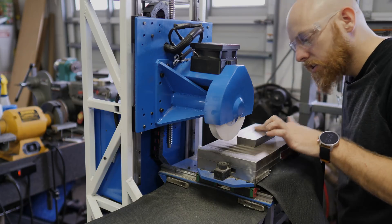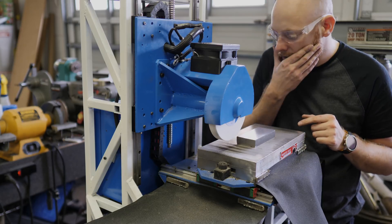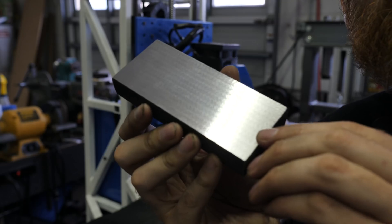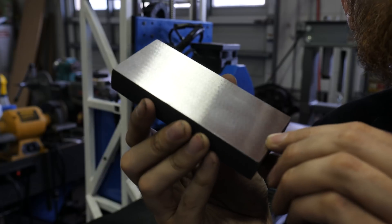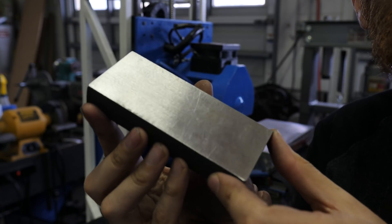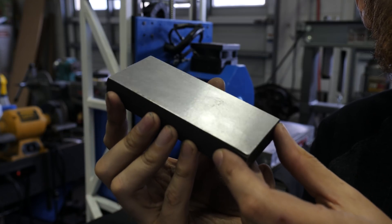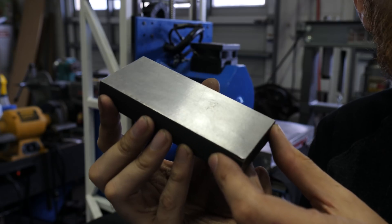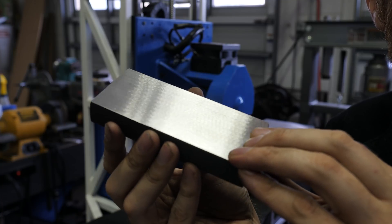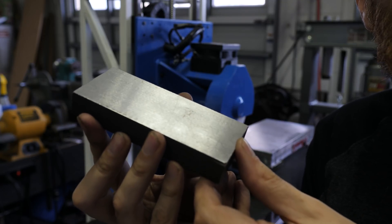After the run, the chatter doesn't seem noticeably different — changed six things at once and saw no real difference. It was more consistent with the down feet. There's a little chatter visible on the new side, but it's hard to tell if it's actually the same as before since the fresh surface makes it easier to see versus the dull side. Slowing down the Z movement might help — trying that next. Comment below with your thoughts.